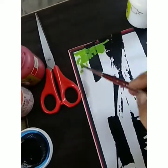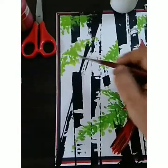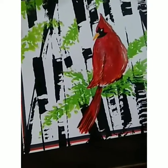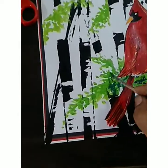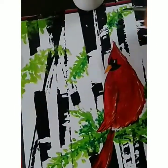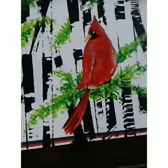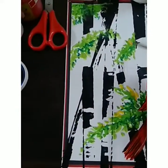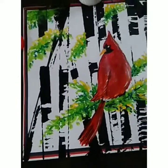Now I'm taking dark green color — as I already told you, dark green color for shading. Now I'm taking yellow color for the toning.